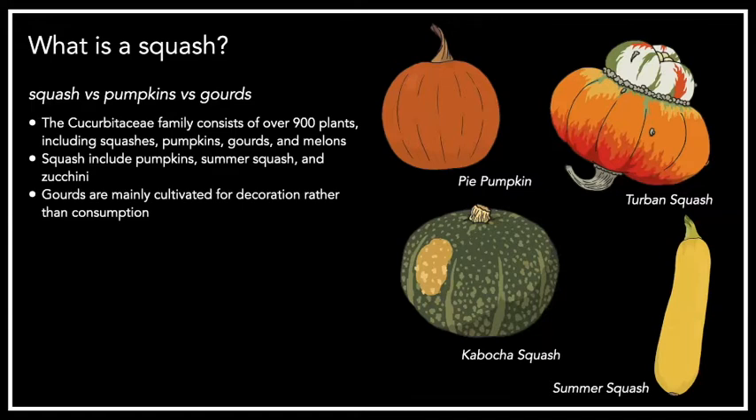But this class is all about squash. Let's get started talking about what squash actually is, and what the difference is between squashes, pumpkins, and gourds. All of those things come from the cucurbitaceae family, which consists of over 900 different plants and includes squashes, pumpkins, gourds, and melons. Technically, pumpkins are also squashes — when you say squash, you're talking about pumpkins, summer squash, and zucchini all included together.